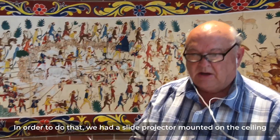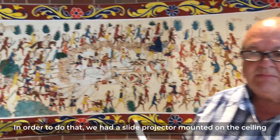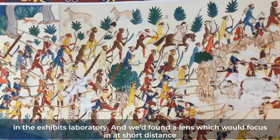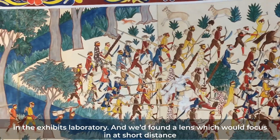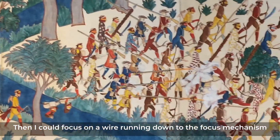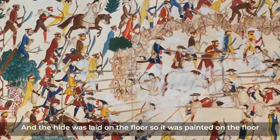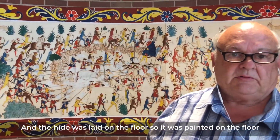Those 35 millimeter slides I was then able to project onto the canvas, which was actually hide leather. To do that, we had a slide projector mounted on the ceiling in the exhibit's laboratory. We found a lens that would focus at a short distance, and I could focus it on a wire running down to the focus mechanism. The hide was laid on the floor, so it was painted on the floor.